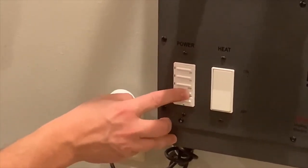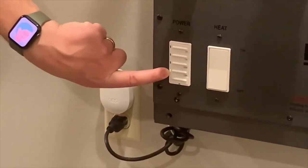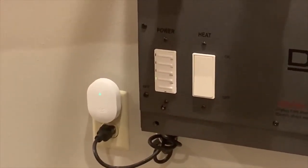If I press the 15-minute button, you'll notice the green button moves from off to 15 minutes, you can hear it blowing, and you can actually feel the blowing as well.